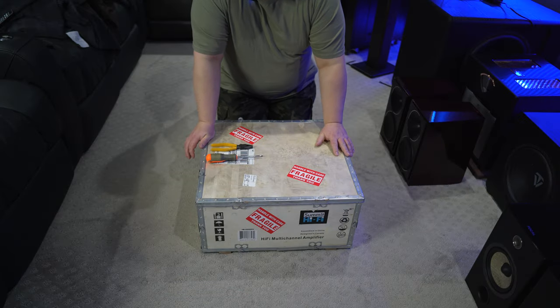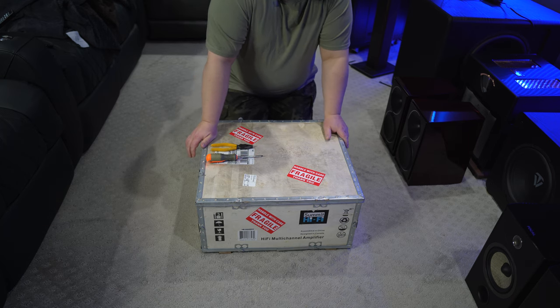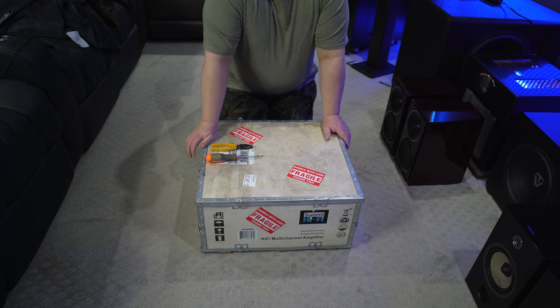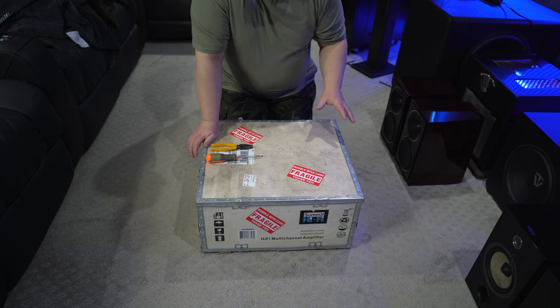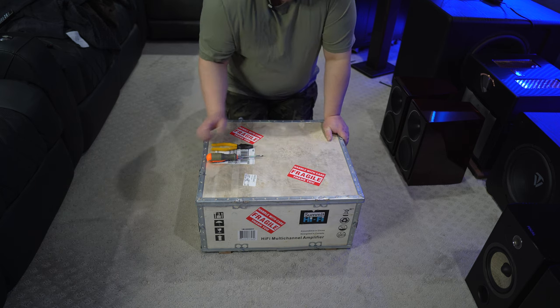I wanted to show you guys the packaging of the Summit Hi-Fi A11 amplifier. I've never really seen packaging like this. The only thing close was the packaging for a Macintosh — I believe it was a 525, but I can't remember the model — but it was kind of like a crate-style packaging. And that's basically what this is.